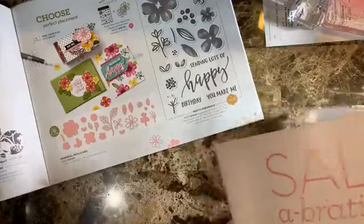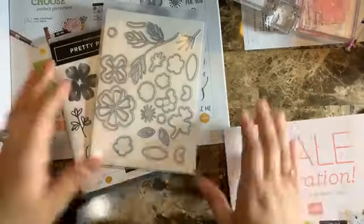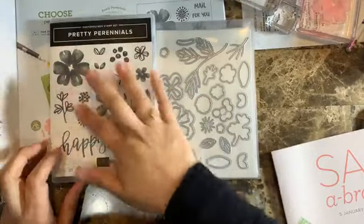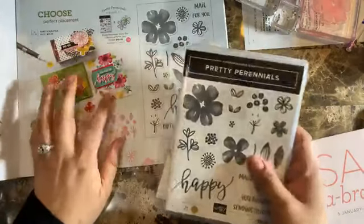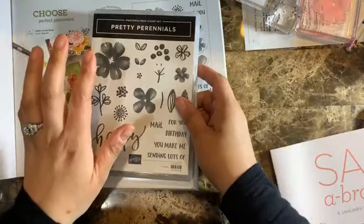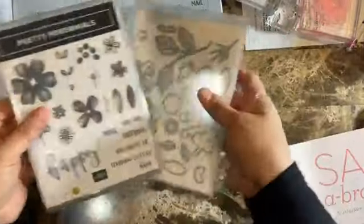So we have the Celebration promotion. This is the Pretty Perennials stamp set I'm going to be using. As you can see, it has really gorgeous flowers. I love a stamp set like this because you can do backgrounds — and you can see from the catalog sample that they did the same thing I was thinking. I'm going to show you how to do that, and then how to cut it out to create three cards using that pattern paper.